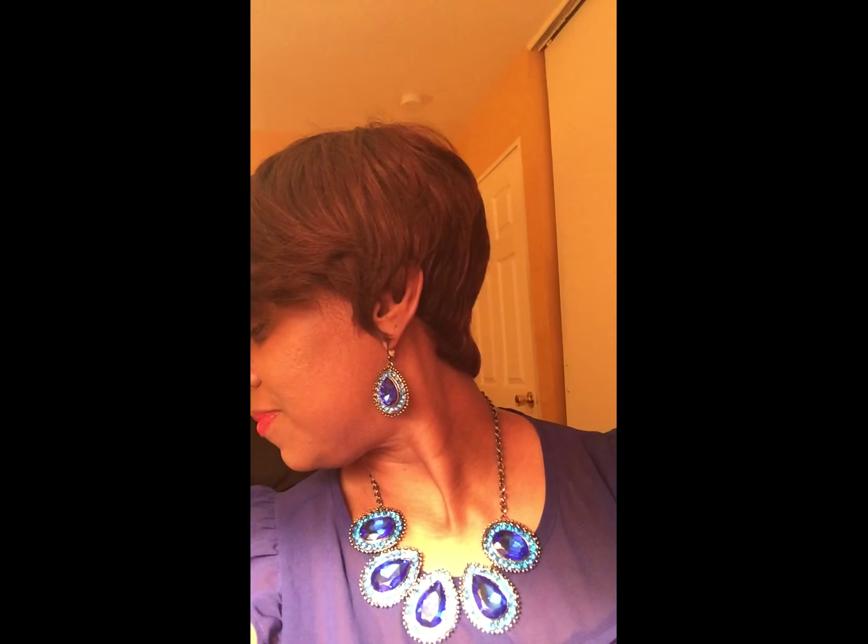I love that this wig has sideburns on both sides. I took this wig out of the box and put it on my head, and this is what it looked like. This wig is fabulous. I am really, really, really loving this wig, you guys.